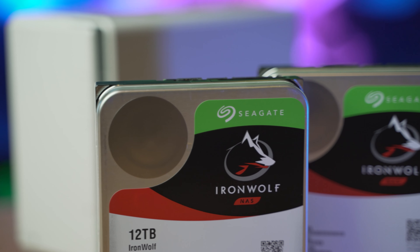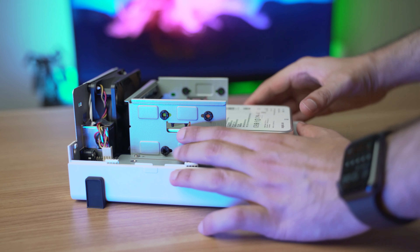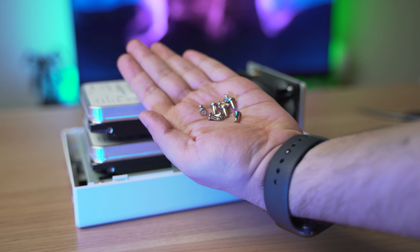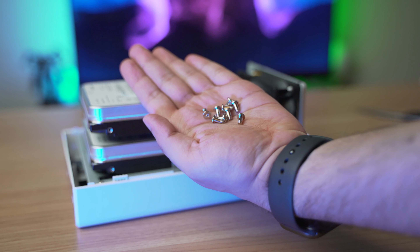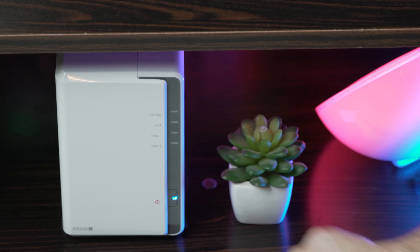When it comes to hard drives you want to look at drives that are specific for NAS use. Two names recommended by most are WD Red NAS drives and Seagate IronWolf drives. For high performance make sure you get 7200 RPM drives. There are also enterprise versions for higher speeds and longer warranty but they cost a lot more, so I chose these two Seagate IronWolf 12TB drives.